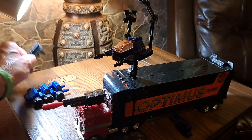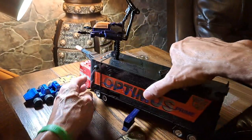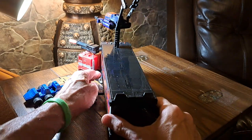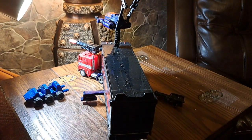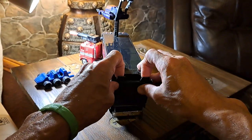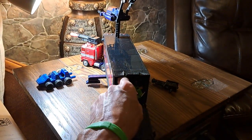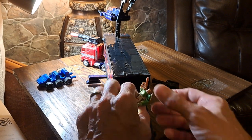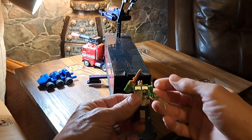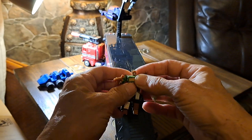If you want, you can throw your extra gun in the back, because this opens up back here. Take a look at this — we have something in there. And take a look: the miniature Dr. Wu Prime in green. Limited edition!